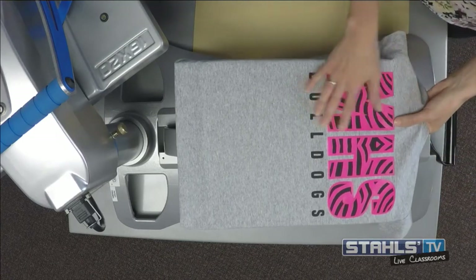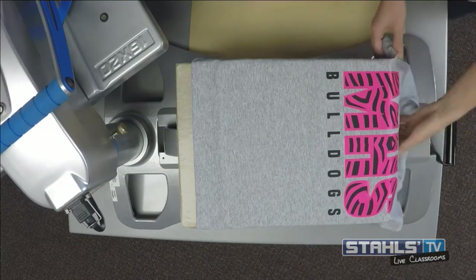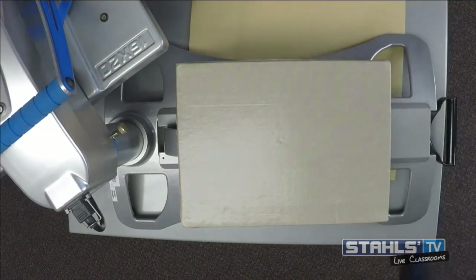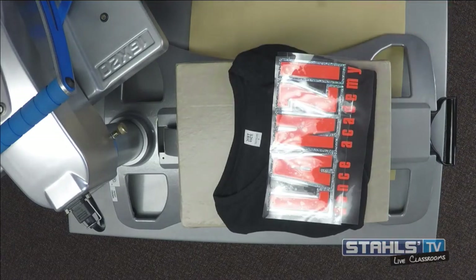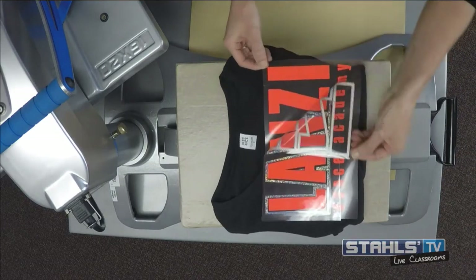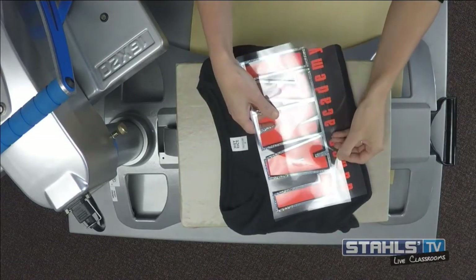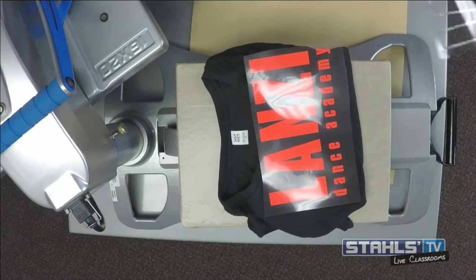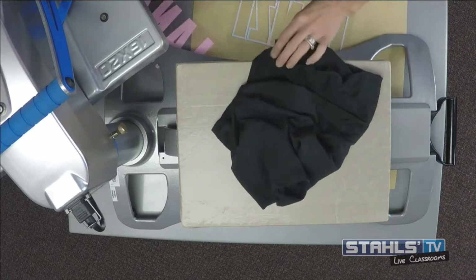One thing about direct layering like I've done here is it adds a little bit of fill to the garment. So what a lot of people will do instead of actually direct layering is switch to a design where we're doing a trapping method. For this design I've actually gone ahead and created an outline around the outside of it. That allows me to only have one layer on the garment — it just makes it feel a lot softer, especially on a lighter weight ladies garment like we see in today's tri-blend market.